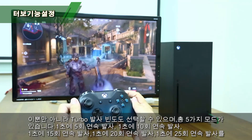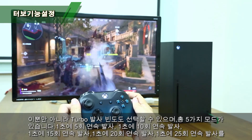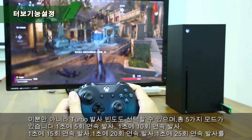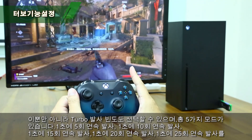You can set your shooting frequency in Turbo mode. There are 5 frequencies available: 5, 10, 15, 20, and 25 shots per second. The default is 10 shots per second. I will show you how to set your shooting frequency.